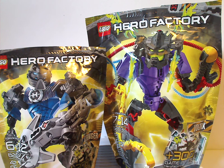Well hello everyone, Dylan here. Happy Throwback Thursday, and the rotation leads us to a Hero Factory review, and today's is on Stringer and Voltix of Breakout Wave 2 from 2012.